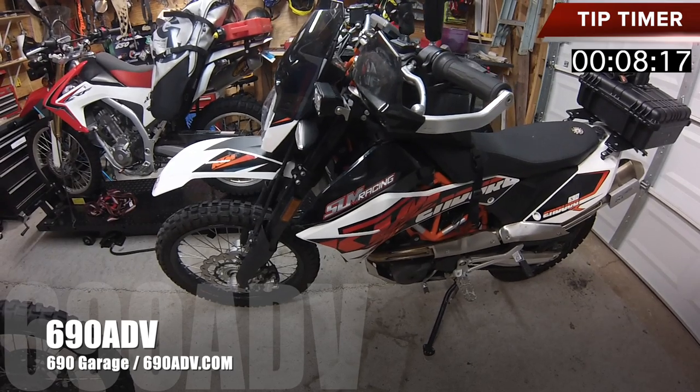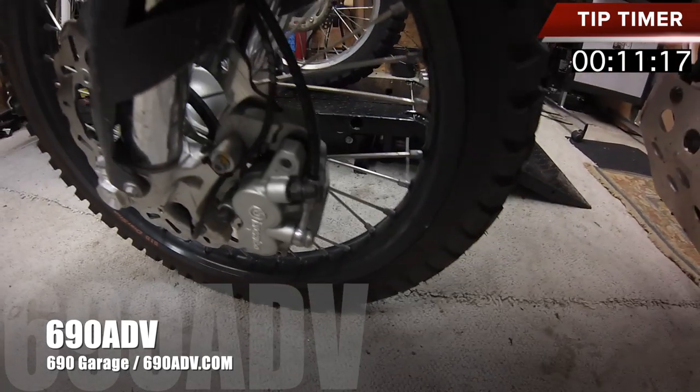One thing you definitely want to periodically check on your bike is your brake pads.